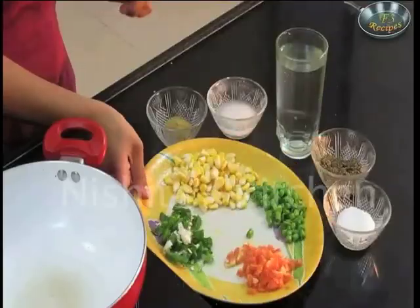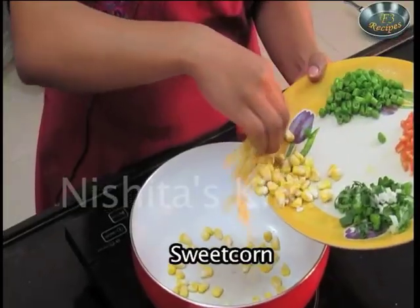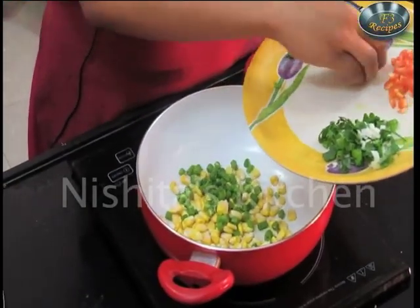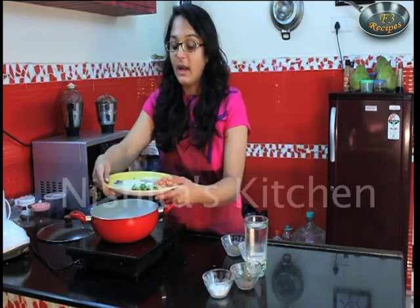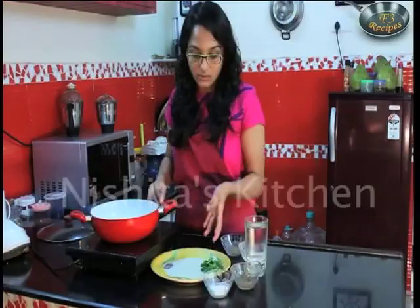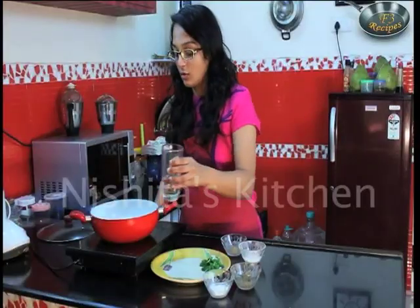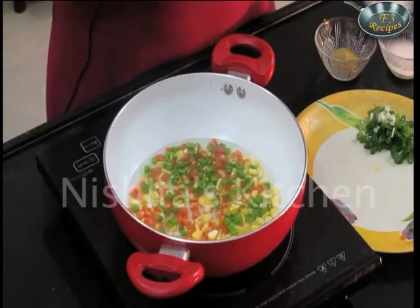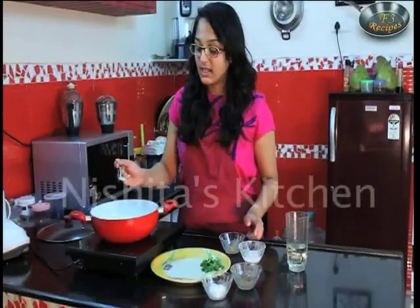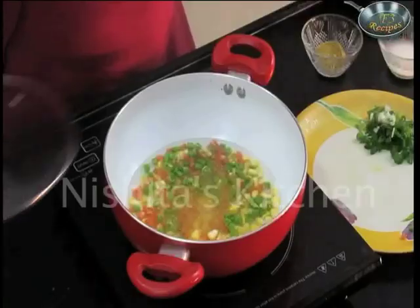So let's start preparing. We will add sweet corn, french beans and carrots. To this we will add a little water, half tablespoon salt, half teaspoon seasoning, and we'll let this cook for 2 minutes.